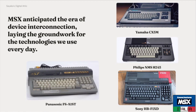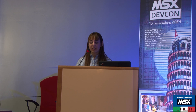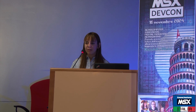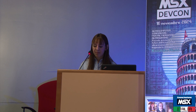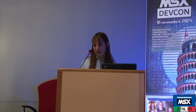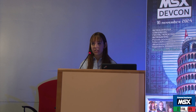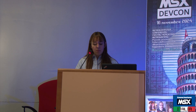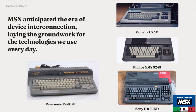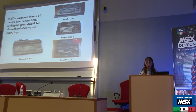I guess you all know what the MSX standard is, but it was a unified standard for home computers back in the 80s. What really amazed me was its revolutionary idea — the fact that different brands could cooperate and work together smoothly. It really struck me because it's how technology works today, and it's something we almost take for granted. I felt like the idea behind the MSX standard was really ahead of its time, laying the background for the interconnections that we see in modern devices.